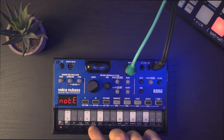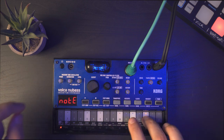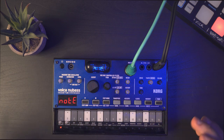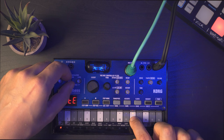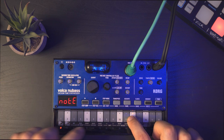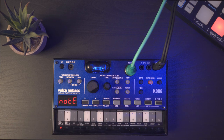Then you also have the sub oscillator, and you can feel it's adding way more body. The saturation is on as well. It's quite hard to hear with just headphones or a speaker, but with a subwoofer reflecting the bass frequencies you can really feel it and it adds a lot of nice sub frequency.